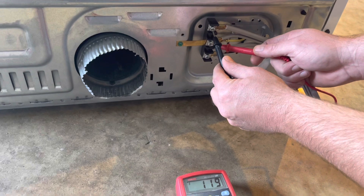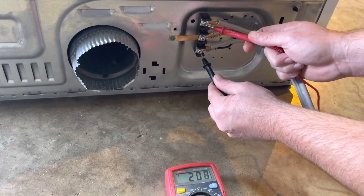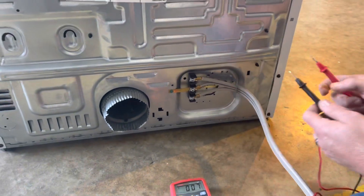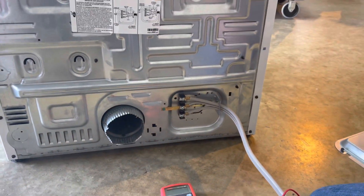Testing the top gives us 119 — that's also good. Testing one on top again and we got 207, which is also good. This is the way you can test to make sure that you're getting the proper voltage to the back of the dryer. Have a great one.